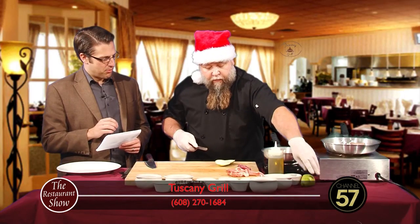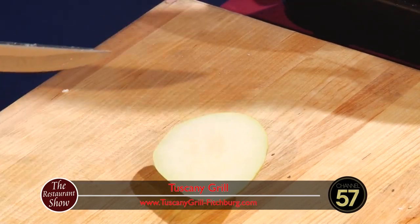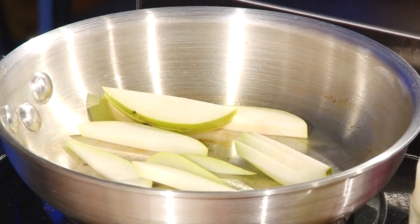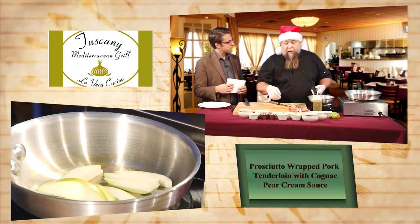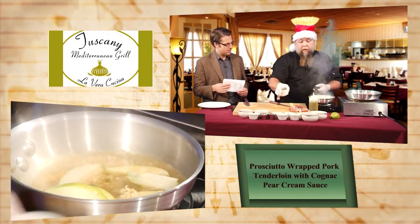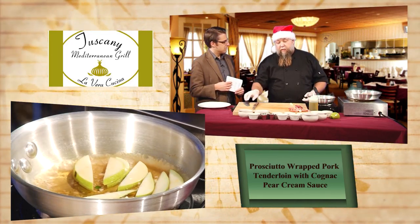Now I'm going to cut the pear. It's a pretty firm pear — not super ripe — but it's going to be cooked off in cognac so it'll get pretty soft. We've got two burners going today. Tuscany Grill and the Wyndham Garden in general are great for holiday parties. We have room for two to 250 people. We have two different menus — a catering menu and the Tuscany menu.